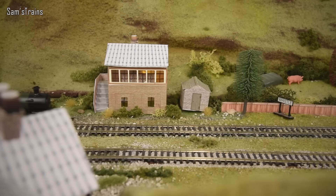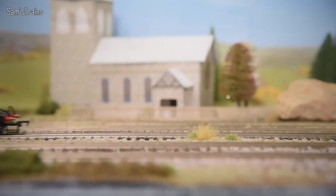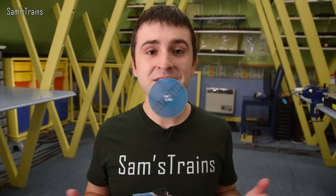Hello everybody, Sam's Trains here. Welcome back to the railway. It's a very good day today because I have a brand new steam locomotive to review. Today's locomotive is a Dapol steam locomotive, brand new, only just been released. I got it in the post yesterday.